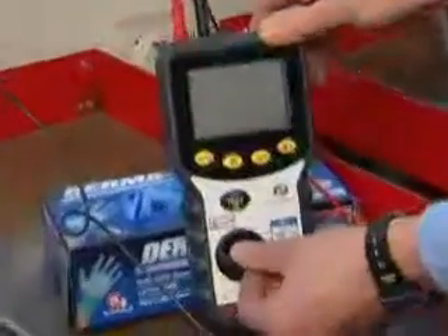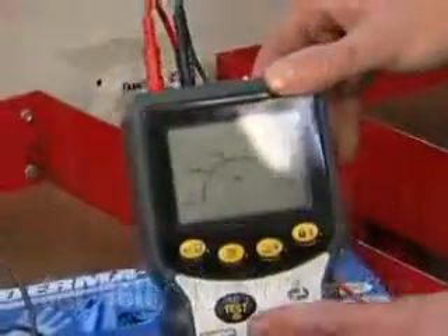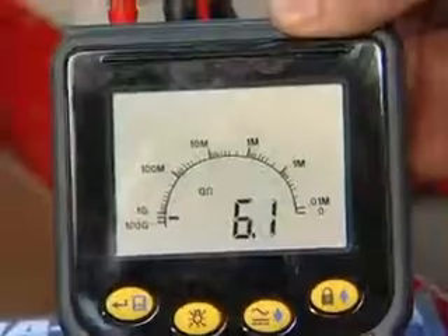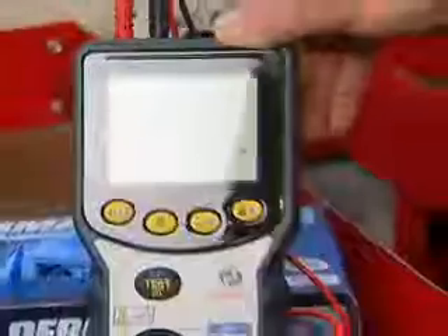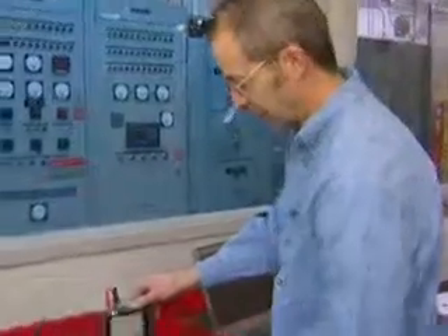We're going to test it at 500 volts, so we'll rotate it to the 500 volt scale. We'll push the test button and hold it down. And we've got our 10 gig-ohm reading — that's an acceptable reading for this exciter field. And that's all there is to it.